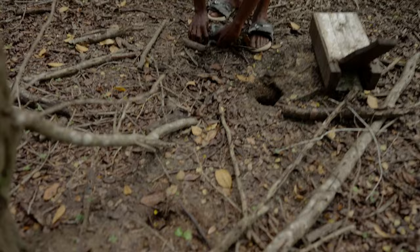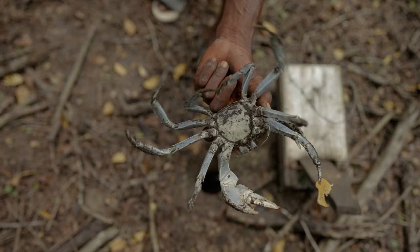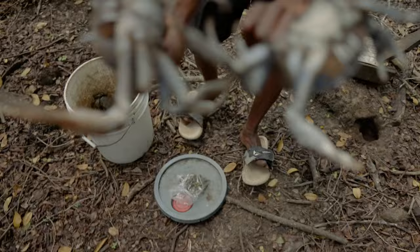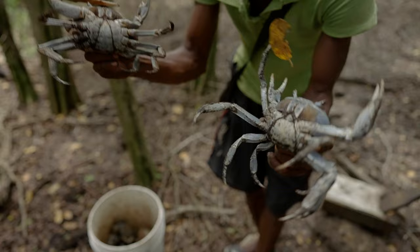Now you see this — female crab? Yeah, as you see, the broad apron. This is what determines, you know — the apron. Let me show you the difference. Narrow — as you can see, triangular and round. This is the male. Notice the apron under the belly — one broad, one narrow. This is the male, this is the female. You call it the apron.